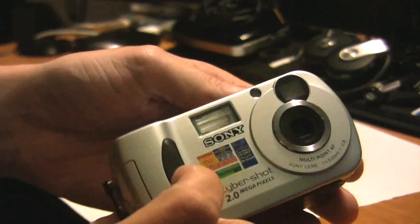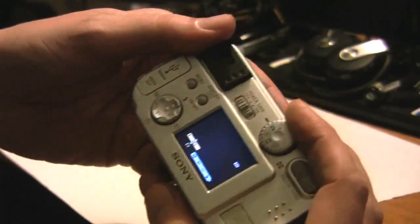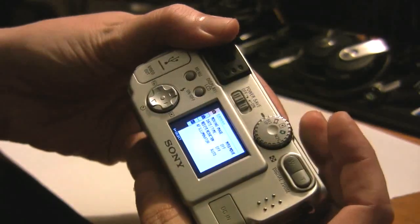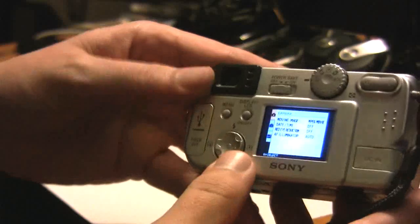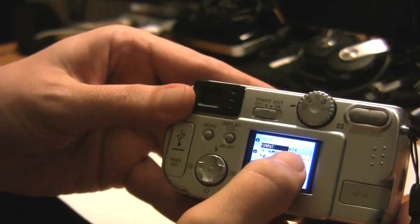I kept playing around with the camera and all the various different settings, and it turns out — which I didn't notice because I don't have the manual — that right here, if you go from the automatic green setting to the last setting, it takes you into a menu system. I don't know if you can see that very well. So you use the down arrow and go over to format, then go over once more to format.